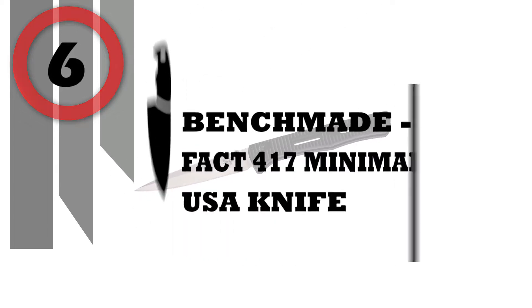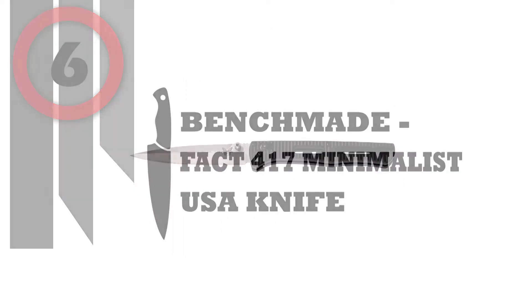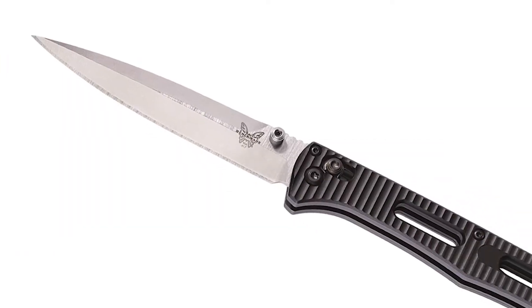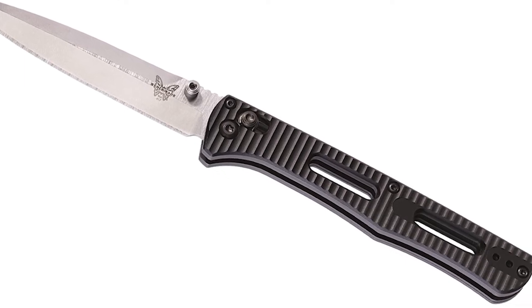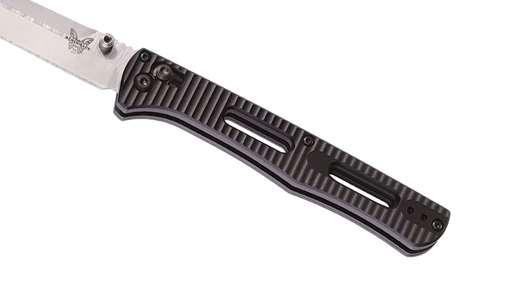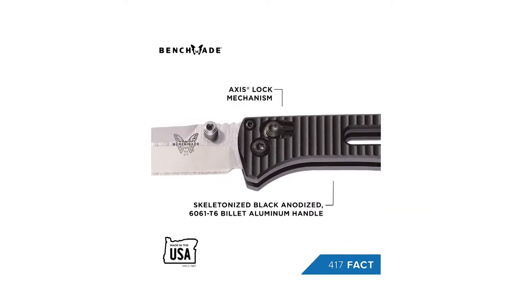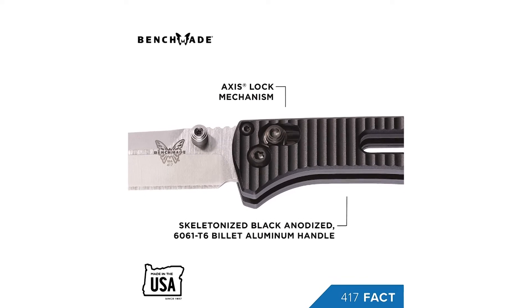Number 6: Benchmade Fact 417 Minimalist USA Knife. The new, wickedly slender axis lock folder from Benchmade. Lightweight and slim, the Fact carries like a dream while providing plenty of cutting edge and an unstoppable point. It comes with a deep carry clip for discrete carry, and it's reversible, making the knife fully ambidextrous.